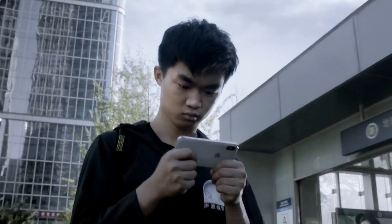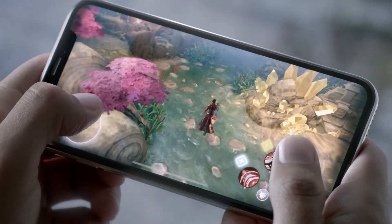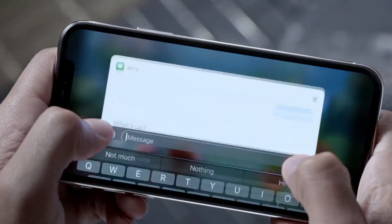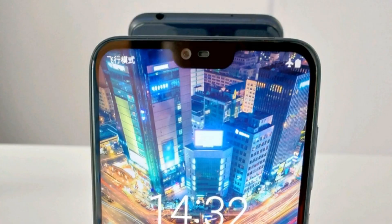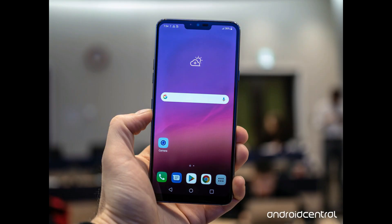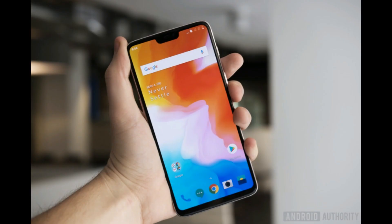Hey, what's up guys, welcome back. So ever since Apple announced the iPhone X with a notch, everyone else blindly and foolishly started following the iPhone notch, and right now most phones look the same with the notch up top and a bezel at the bottom.